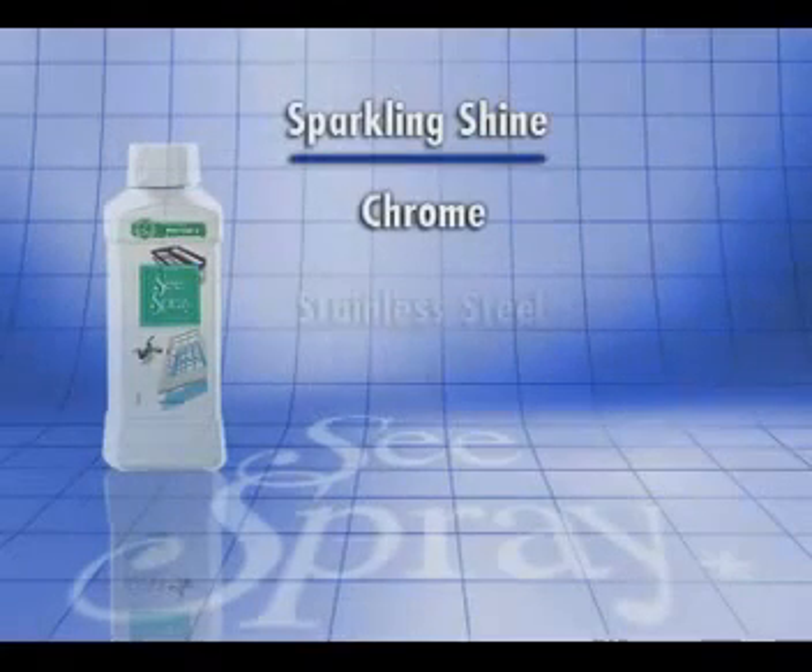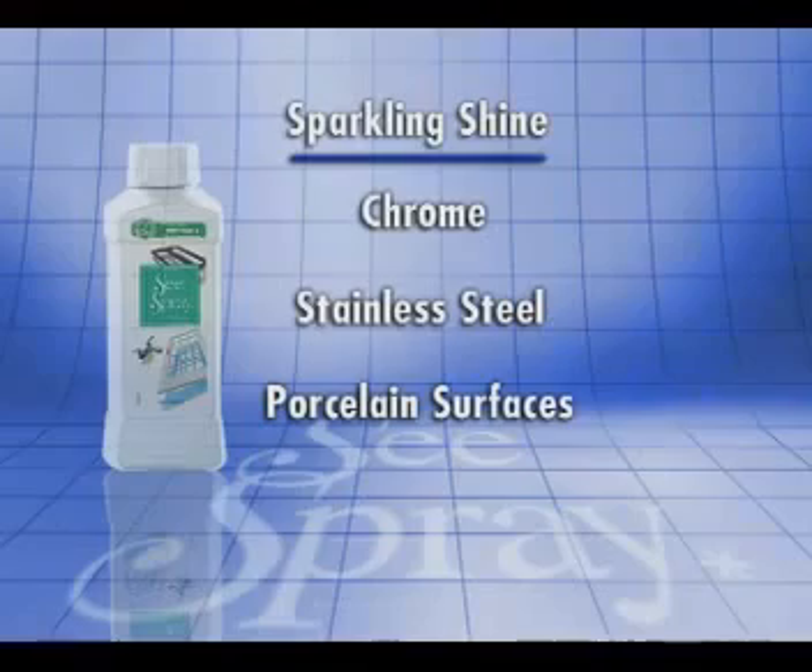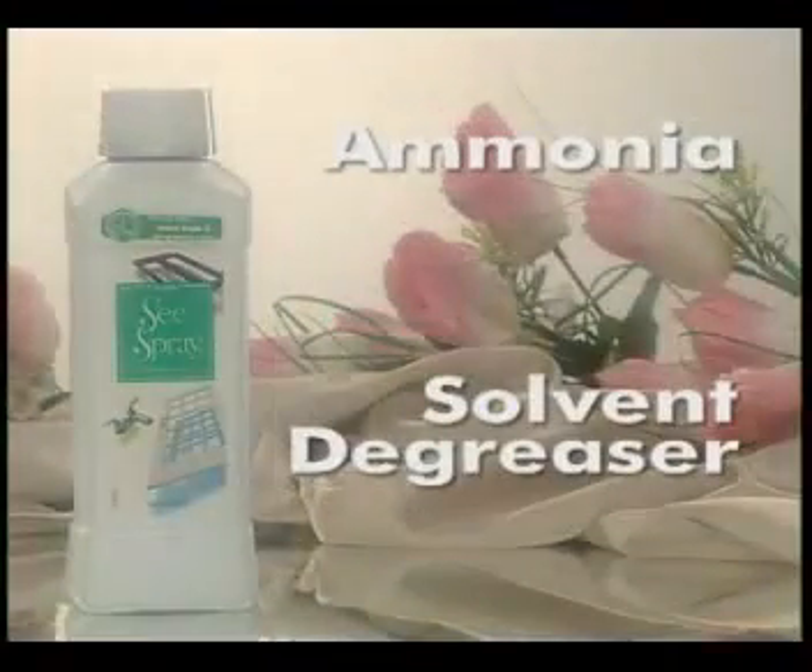It can also be used to give chrome, stainless steel, porcelain surfaces and ceramic tiles a sparkling shine. What makes Sea Spray unique is that it contains fast-acting ammonia and solvent degreasers to leave windows, glass and mirrors sparkling clean.